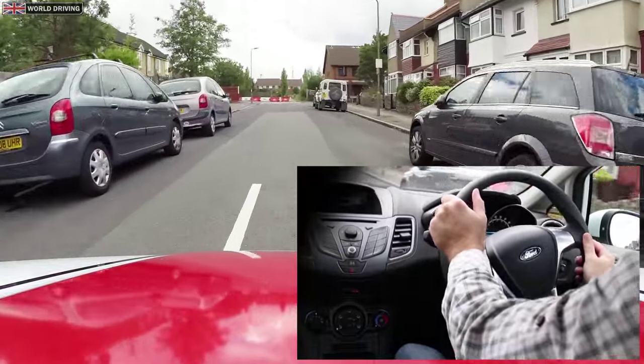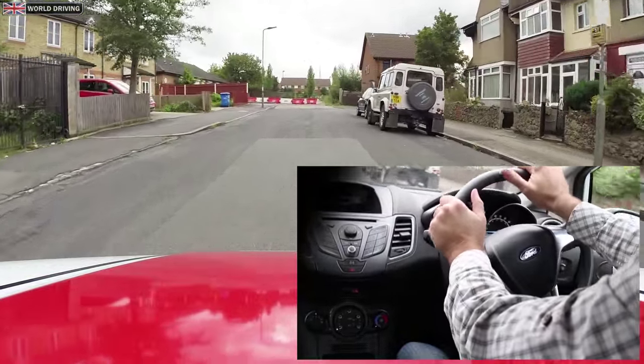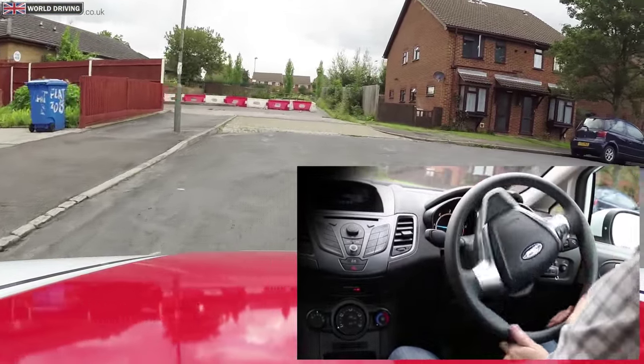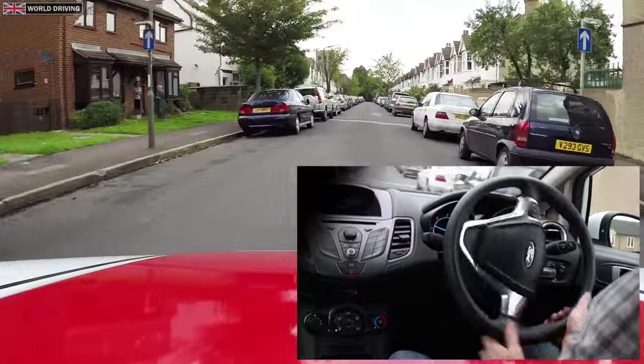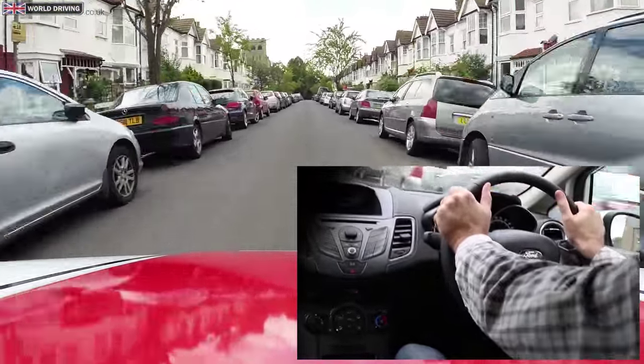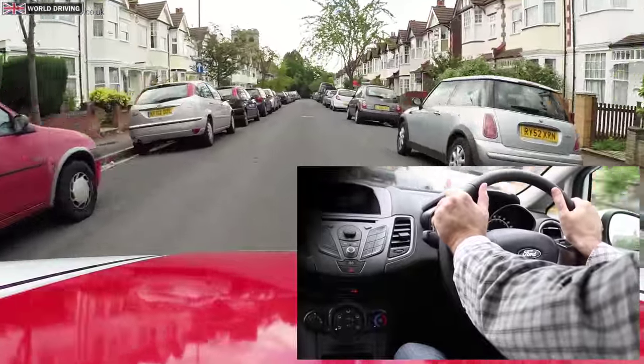To steer around this right hand corner I'm going to grip with my right hand so it's going to start at the top. I pull down with my right hand, push up with my left, grip with my left, push up with the right hand. It takes good control to make sure you straighten the wheels just at the right point.